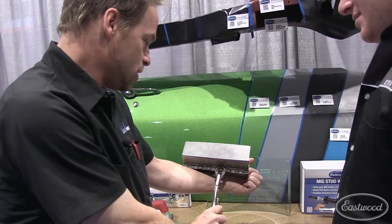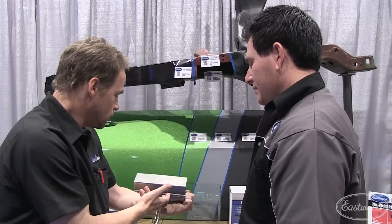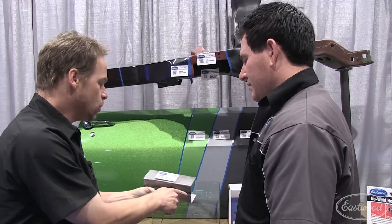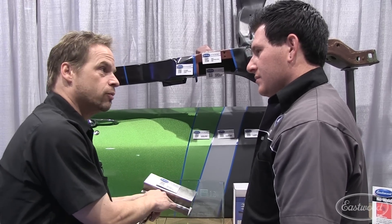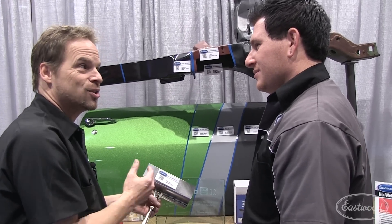And your weld penetration — look at that. Your heat affected zone is as consistent as the welds themselves. This is restoration quality. I'm going to prime over this and paint over this, and I'm not going to be embarrassed with somebody seeing this in a pinch weld.